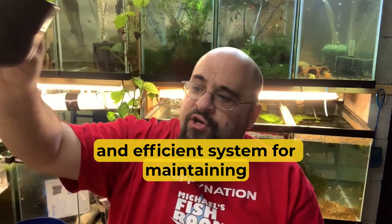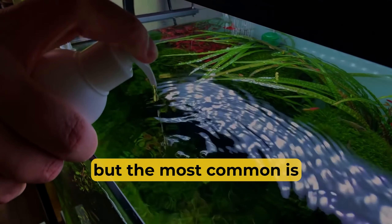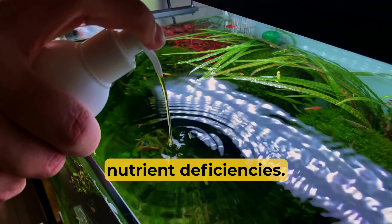Another common issue that may occur with pothos plants is leaf yellowing or rotting. This can be caused by several factors, but the most common is nutrient deficiencies. Addressing these issues promptly will help maintain healthy pothos plants in your aquarium.